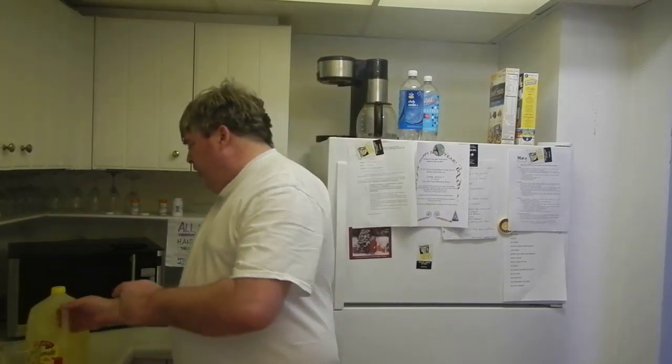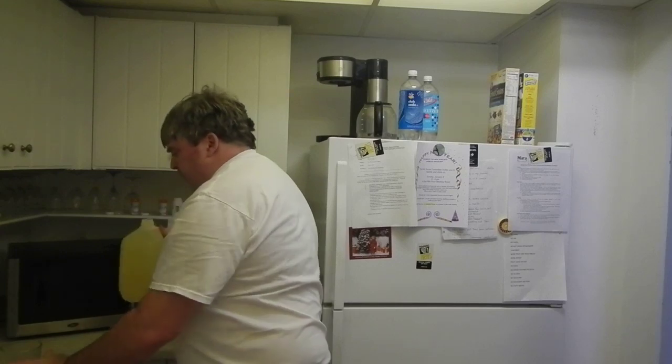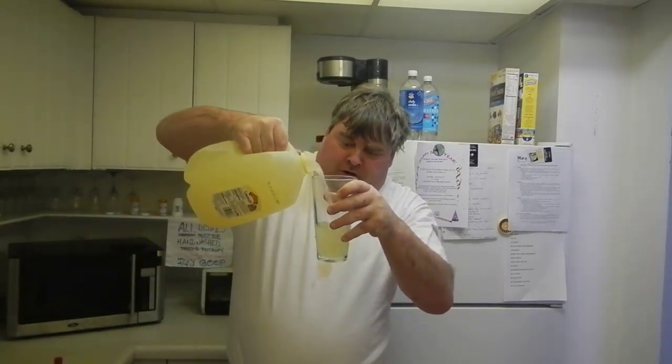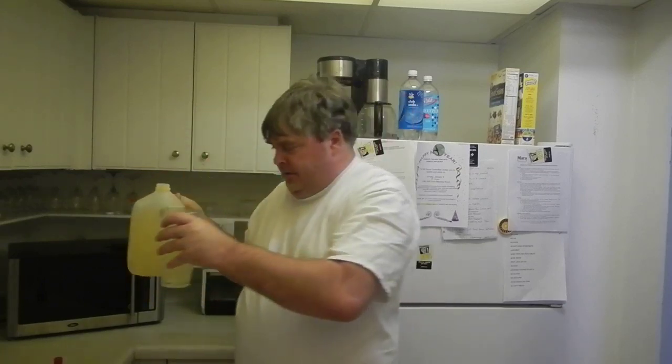Today we have a great St. Patrick's Day treat. It's called Irish juice. What you'll need is a spoon, a tall glass, lemonade, and green food coloring. Here's what you do: first, you take the lemonade and fill the glass like that.